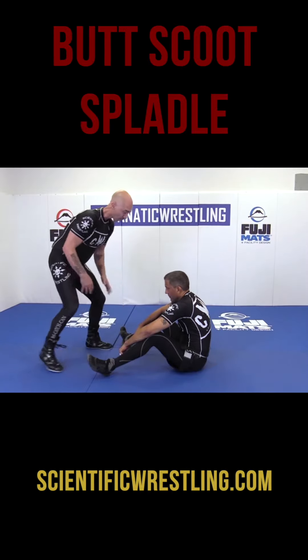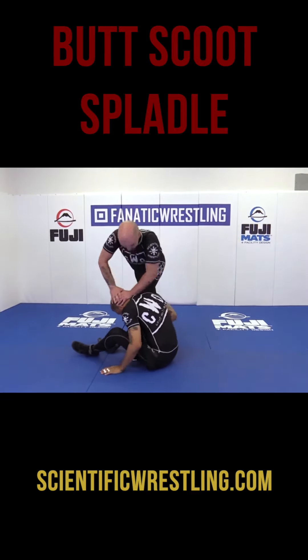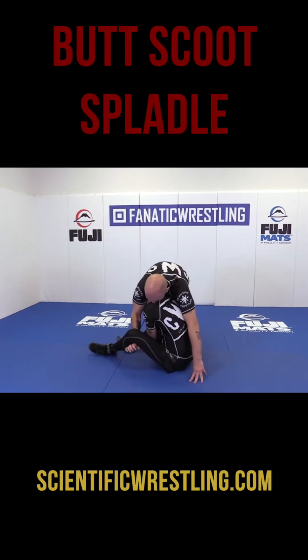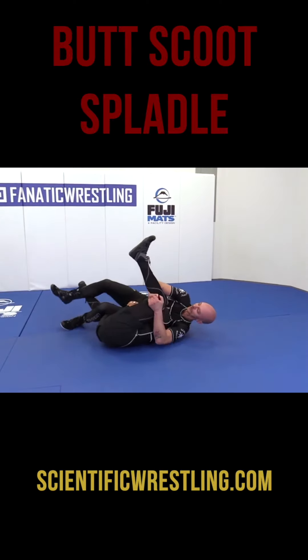Then I'm going to back step. So, he starts butt scooting — I step, step out, stuff the head with both hands. Then I slip it here, grab underneath his leg and fall for a Spoidle.